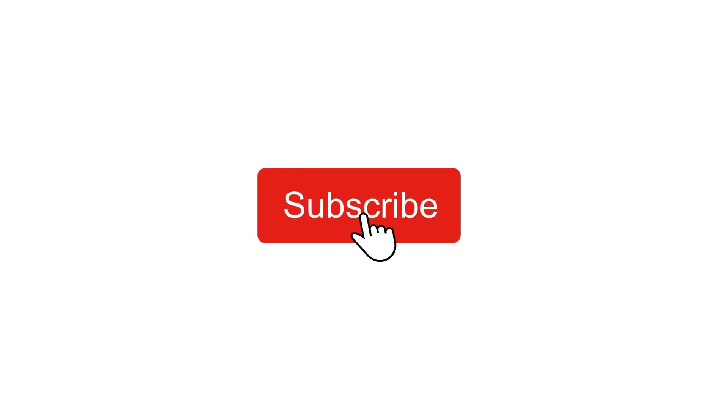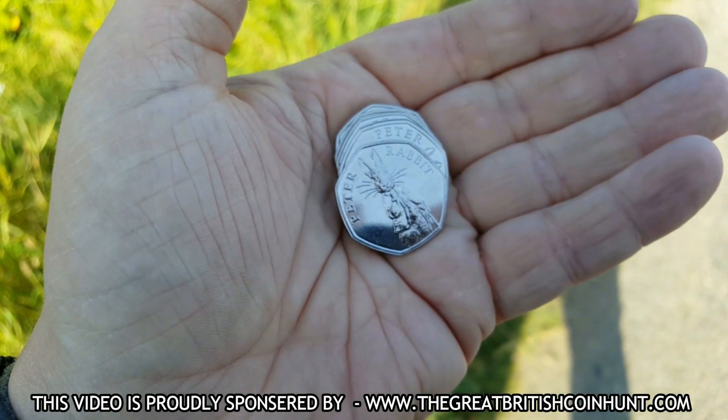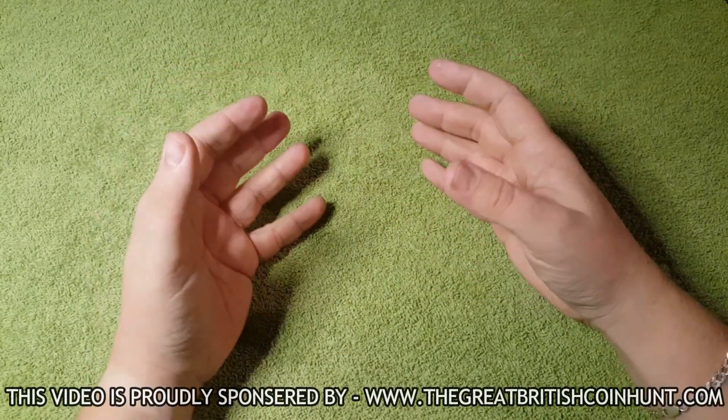If you are new to the channel and want to see more videos like this, please hit that subscribe button and notification bell. Thank you and enjoy the video. This video is proudly sponsored by the Great British Coin Hunt. Hello and welcome back to Coins and More UK.